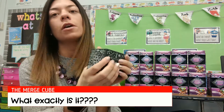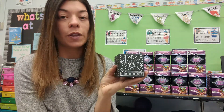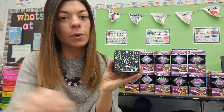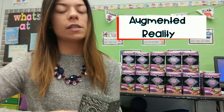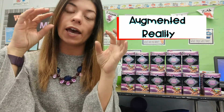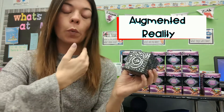When you take it out of the box it looks almost like a stress ball foam type material and it is shaped like a cube. But the cool thing about this is when you connect it with your phone or an iPad through the app, it turns this cube into an augmented reality picture that you can see in front of you. Augmented reality is similar to virtual reality except instead of having to put on a headset, you can actually look through your phone and it brings the object into the real world.